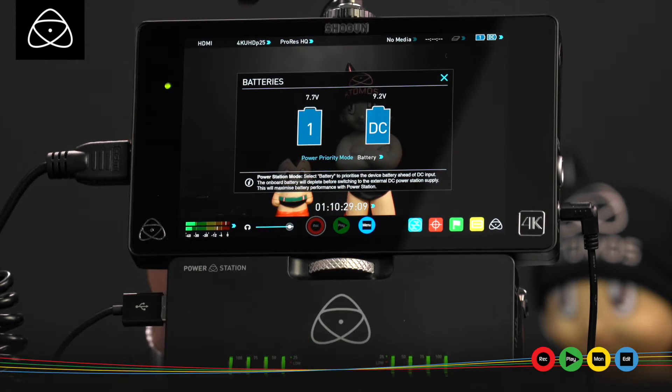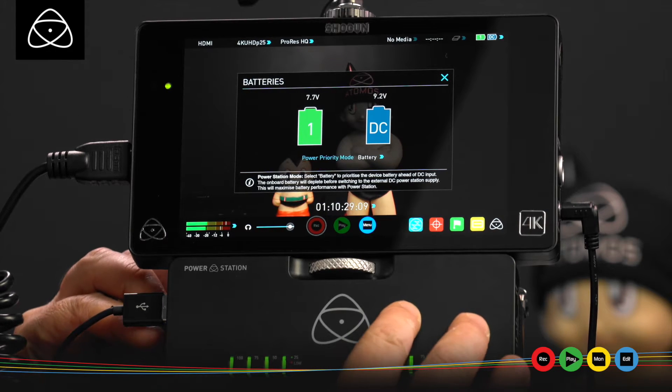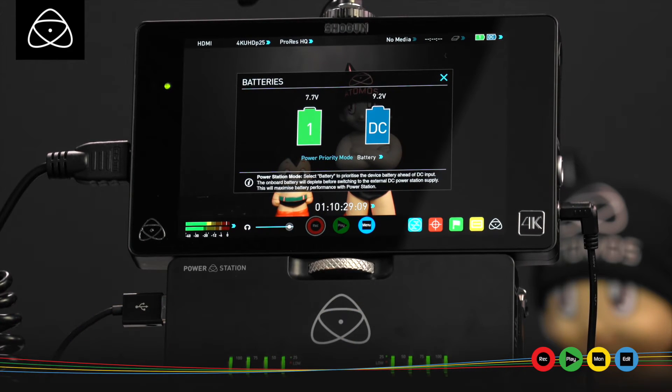So what is battery priority mode? With the update, I can switch to battery priority mode, which gives you the ability to use only the onboard battery — that gives you about 2.2 hours of record time for Ninja Assassin and Shogun. The power station is then free to actually just power the camera.